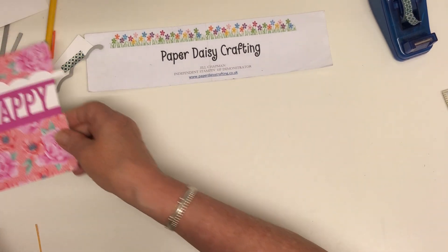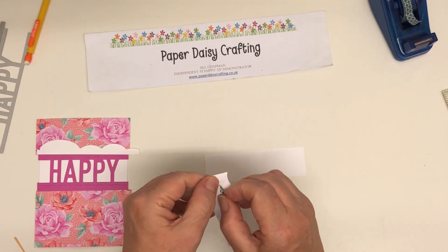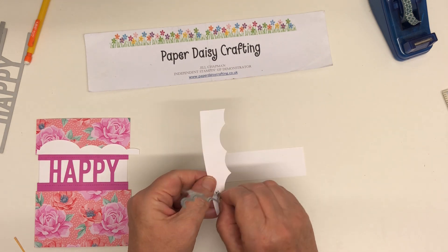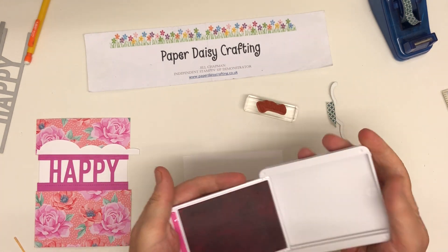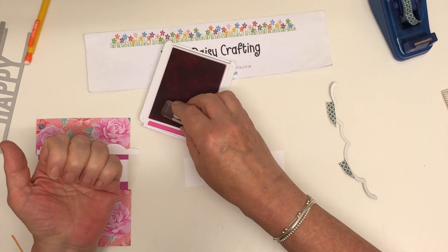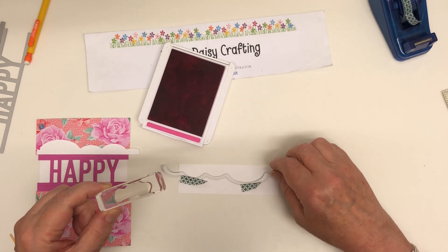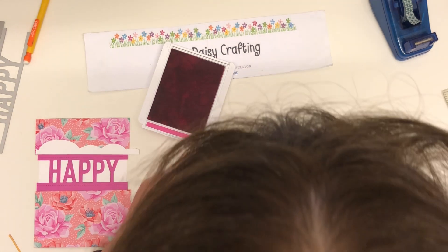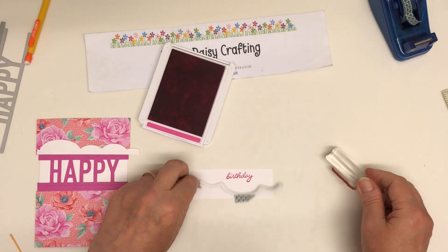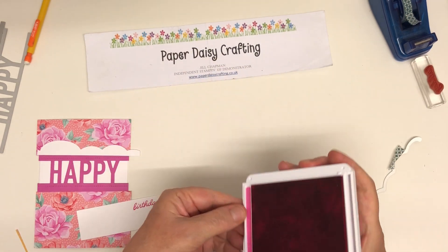On the second cloud piece we need to stamp before we die cut. You could do it afterwards, but just in case it's not straight I'd stamp before you die cut. So I'm going to use Magenta Madness ink — I haven't used this one yet. It is a very, very vivid pink and I've got a feeling this is the one that's going to stain. The birthday greeting is going to fit in this loopy bit here. There we go — and that's going to go down there like that. Let's put this away before it stains anything.